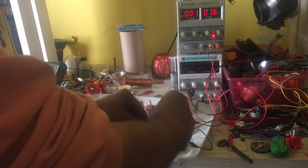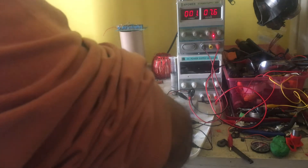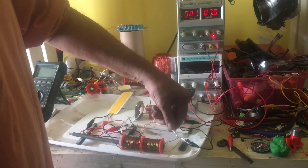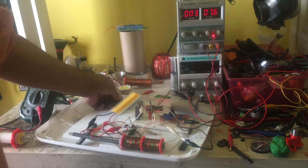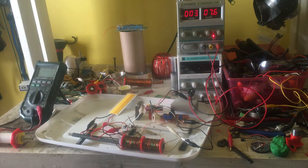What I did was I took the second coil, twisted them together, and then connected it here, and it dropped it to three — but I'm still getting the lights. That's the only difference.